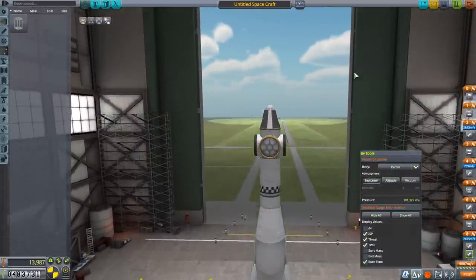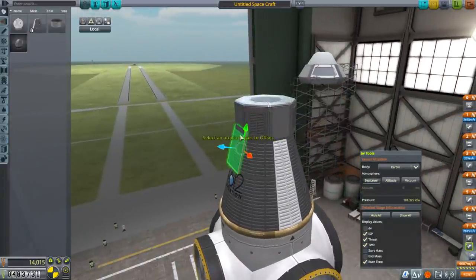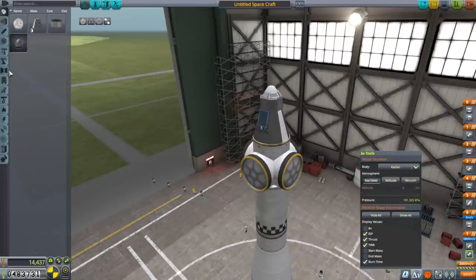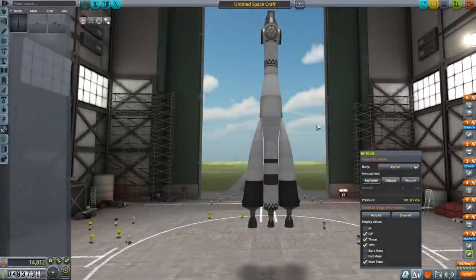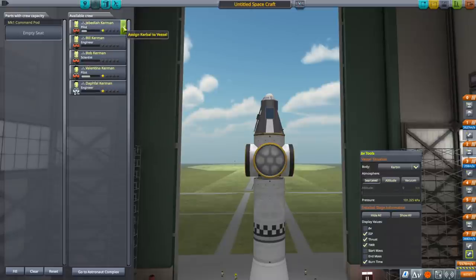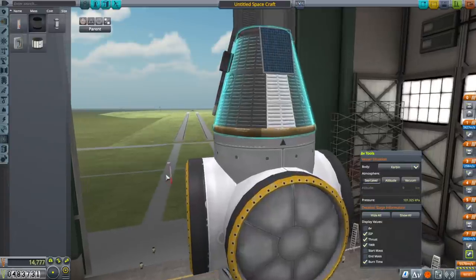I think we should bring it out uncrewed first. I think, for once, it would be prudent to do this. It's a cost, but this seems risky, and we'll do the whole thing uncrewed first. So we'll have a Communitron 16S, we'll have two solar panels. Maybe we should carry some goo, but maybe that's also mission creep. The delta-Vs actually do change based on whether there's a Kerbal in there — that's interesting. A Kerbal costs us 100 meters per second. Maybe we can put some goo then. We'll land somewhere else and get the science if we're going to do this uncrewed.